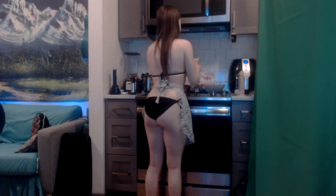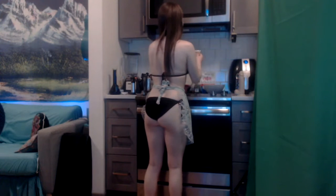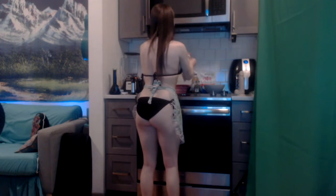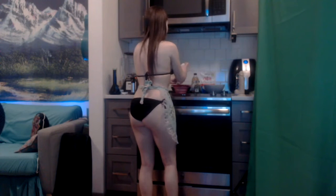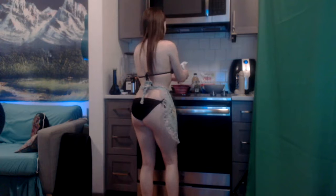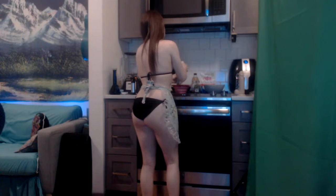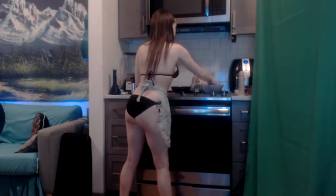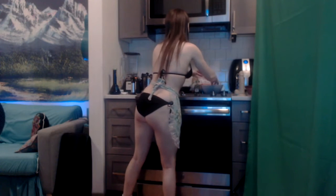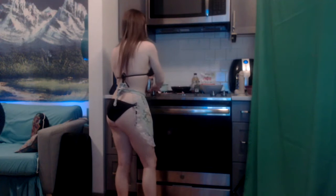So I've got a bag of frozen organic corn, and I don't want it to be frozen anymore, so I'm just going to put it in a little colander and run it under some hot water so it can defrost. I have a red onion here that I'm just going to chop up. Now that I have my entire red onion all chopped up, I have two jalapeños.